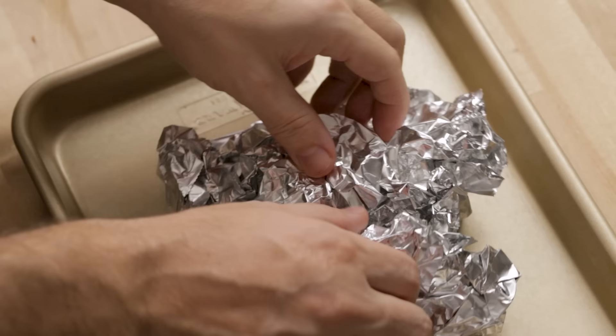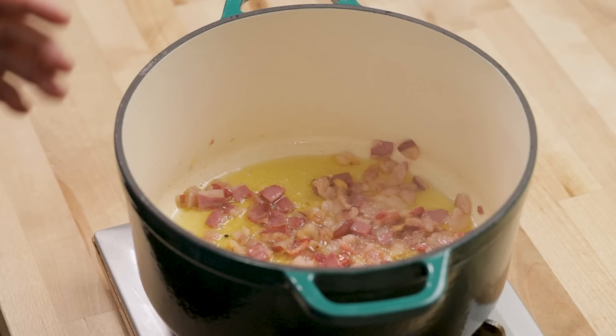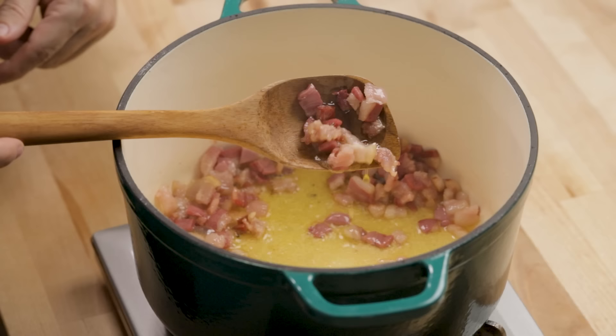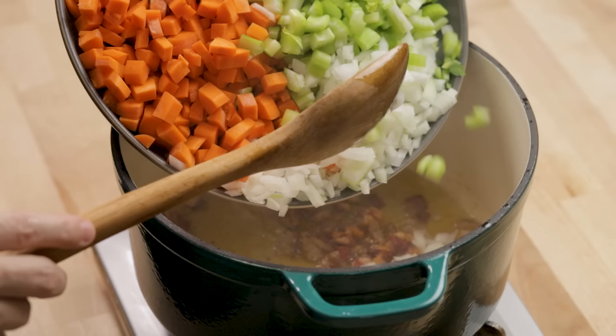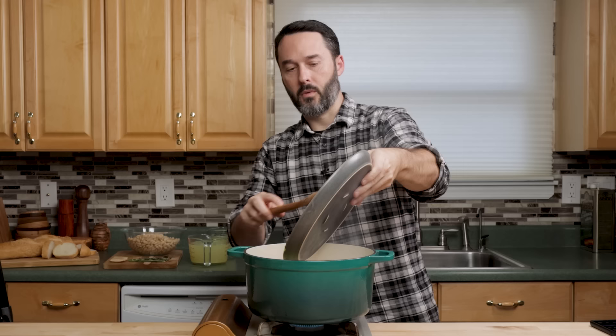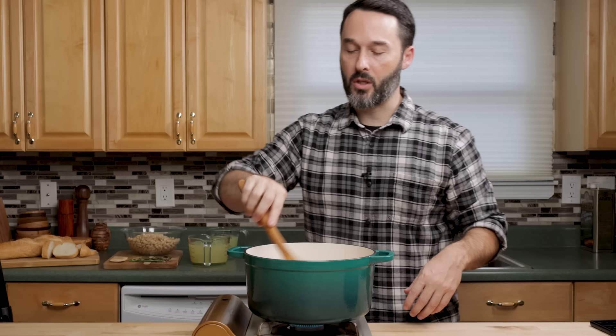The roasted garlic is done — I had it in the oven for 35 minutes at 350 degrees. It was nice and golden, very soft. The pancetta has been going for about two minutes. There's still a lot of fat on there, so I'm going to keep cooking it. Now it's looking a lot better — let's get our vegetables in. We've got a lot of vegetables going into the pot, but they'll turn into a lot less in a couple minutes. Let's coat these veggies with all of that olive oil and the pancetta fat.